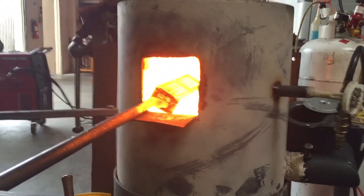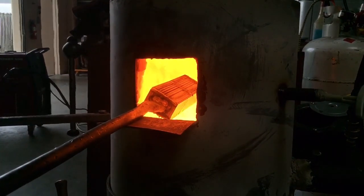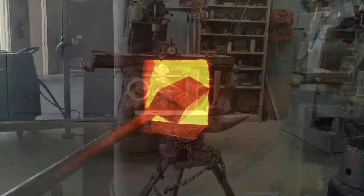The metal's coming up to temp now. When it's the same color as the inside of the forge, we'll know it's come up to temperature.